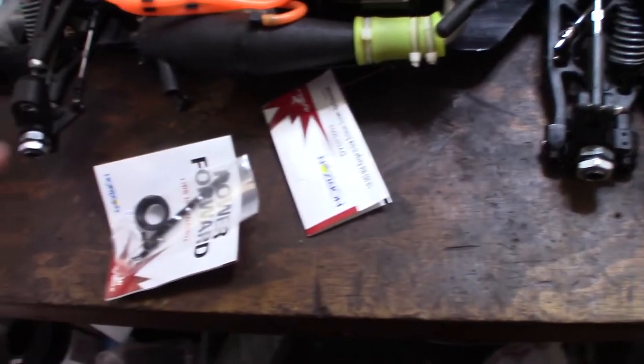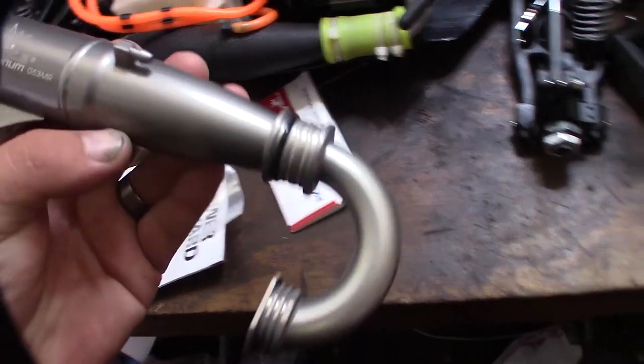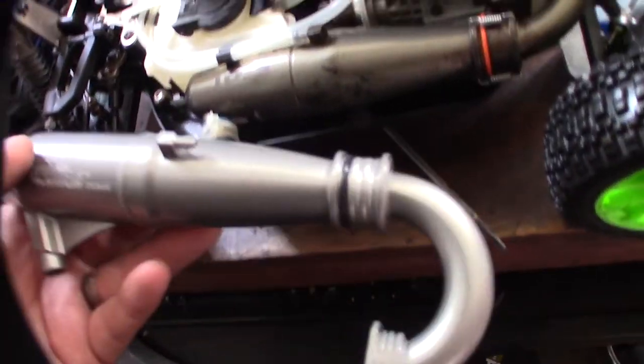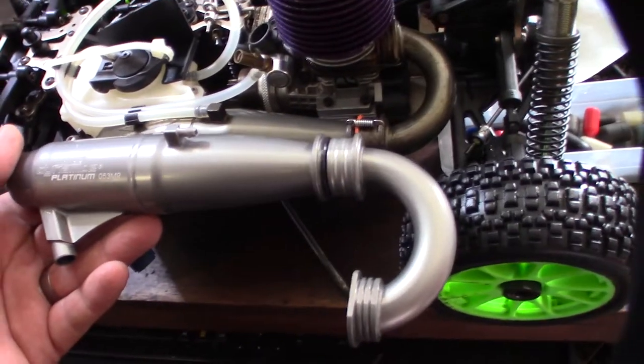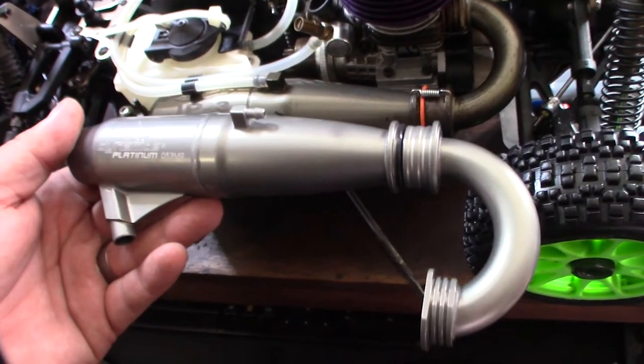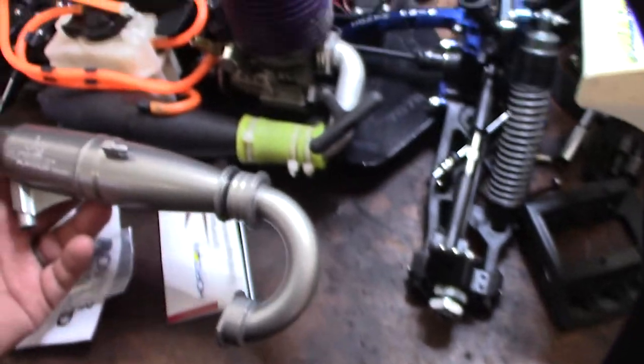So here is the pipe out of the package. I'm not sure if that's painted or hard anodized — I think it might be painted. Here it is compared to the Jam and JP3 pipe; they kind of look similar but a little bit different design. It's a little bit bigger. That's off to 28 motor.